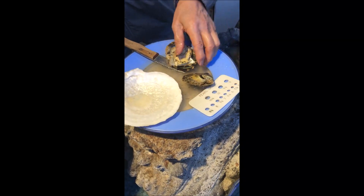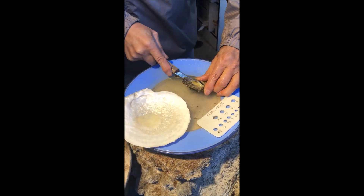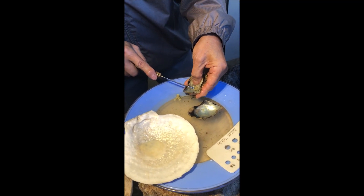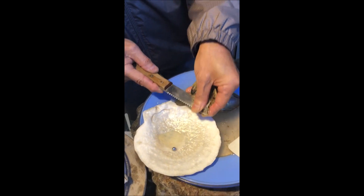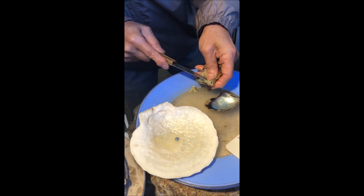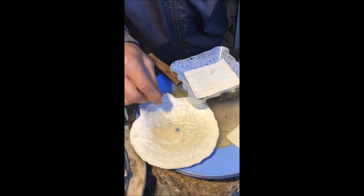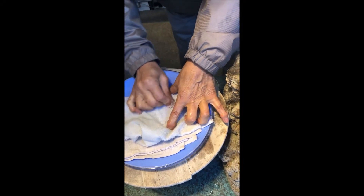Let's open the other one. Next one here. Oh, you got a black pearl! Looks like a black pearl. Oh, I've never had a black pearl. This is a good size too. Oh, that's beautiful — a nice gray-black color, almost blue. Oh, that's my first time getting a black pearl! Thank you!